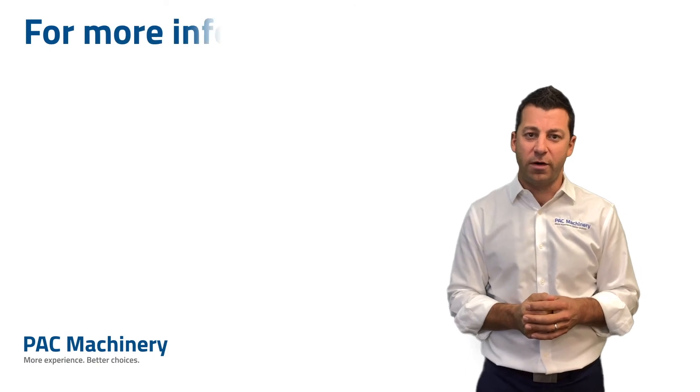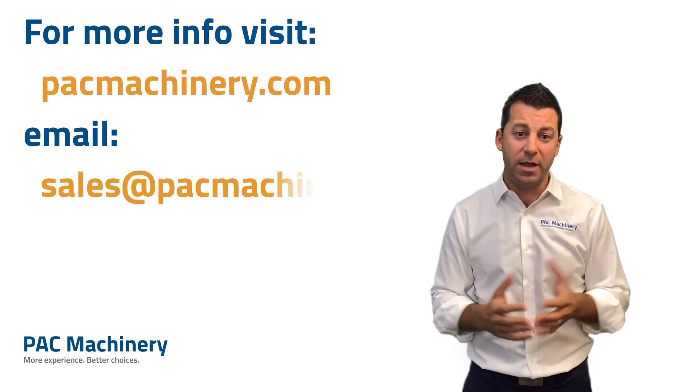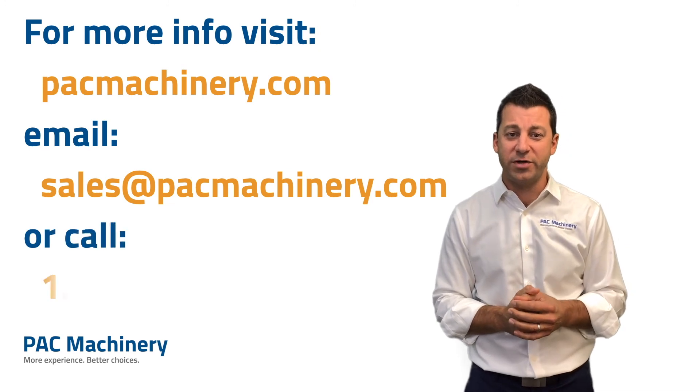This was an overview of our poly bagging systems for e-commerce fulfillment. We look forward to taking some of your questions. Thank you.